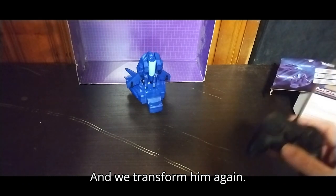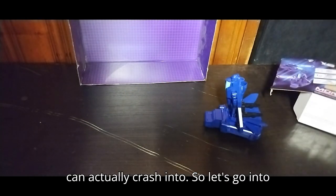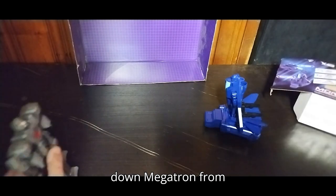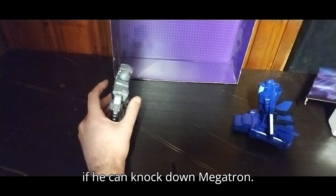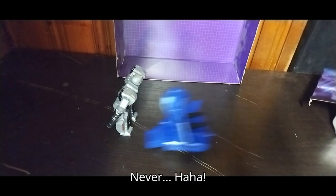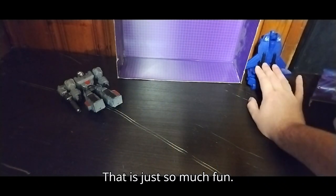We transform him again. Now we can move him forward even in robot, in vehicle mode. I'm going to dig out something he can actually crash into. Let's go into my figure bin — let's have him run down Megatron from the Dollar General line. Let's see if he can knock down Megatron in one shot. He knocked down Megatron with a single roll! That is just so much fun.